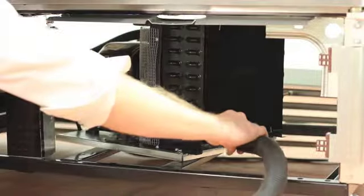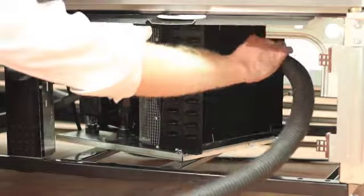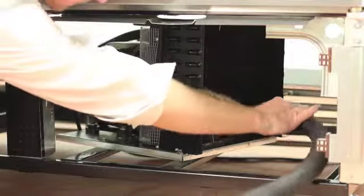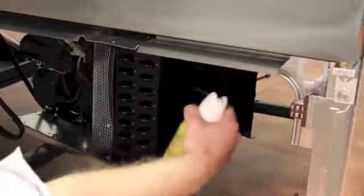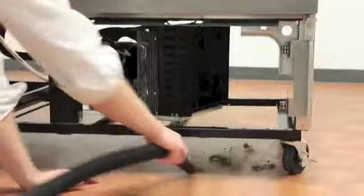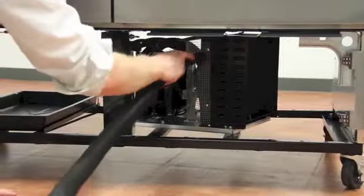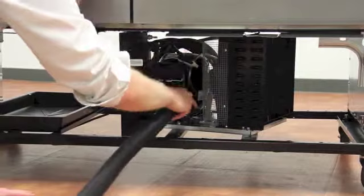Step 4: after brushing the condenser coil, vacuum the dirt from the coil, again moving the vacuum up and down the coil and never side to side, as this could bend the fins on the coil. You may use compressed air or CO2 to clean the condenser as well. Just remember to vacuum the dirt off the floor and the back side of the condenser to prevent it from being sucked up into the coil.